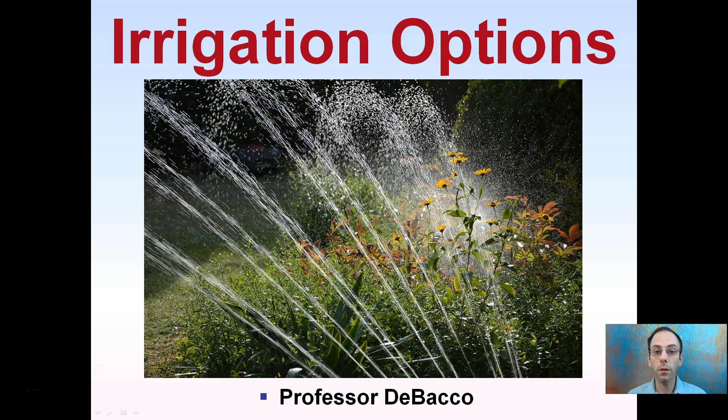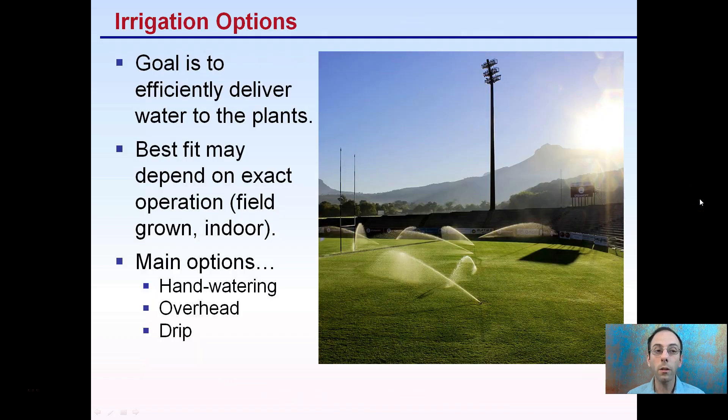While growers know it's important to irrigate their crops, they might not realize the options that exist to water their plants. We're going to go over just a couple of those here. There are many irrigation options to choose from, but the goal common to all of them is to efficiently deliver water to the plants.